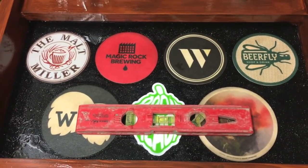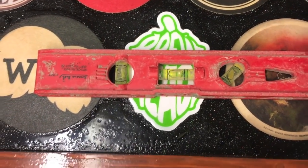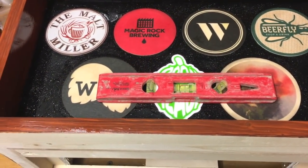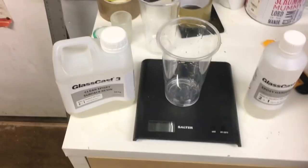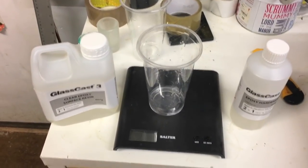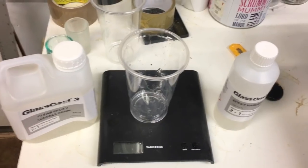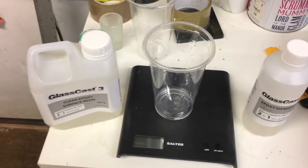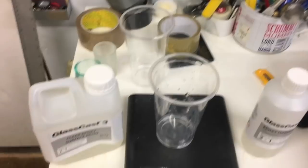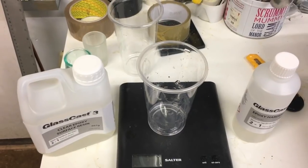The epoxy is self-leveling, which means you need to have the surface it's being poured onto as flat as possible. I've just leveled this top surface off as much as I can. For this bit I need to work out how much epoxy I need for a certain thickness. With this stuff, a kilogram pack of the mixed resin will cover one meter squared to one millimeter deep. The panel I'm covering is 0.32 meters by 0.24 meters, which gives me 0.077 square meters approximately.